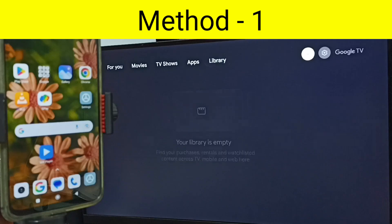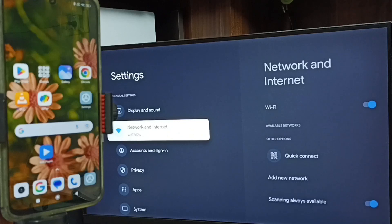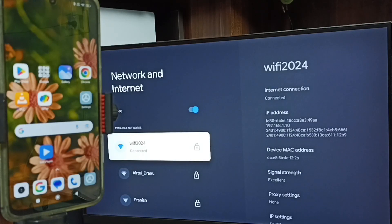First let me go to TV. In TV, set settings - tap this settings icon from the top right corner. Go to Network and Internet. Here you can see I have connected this TV to a Wi-Fi network named Wi-Fi 2024.